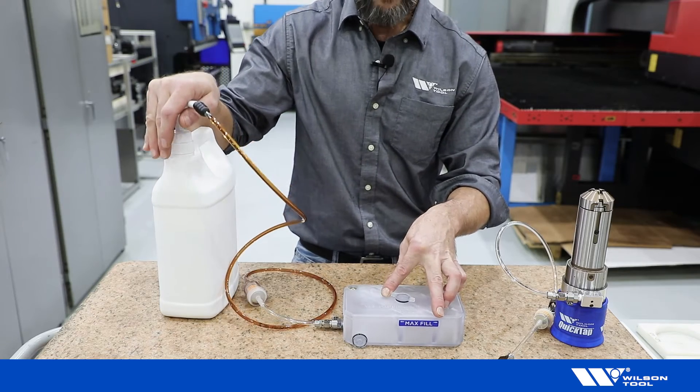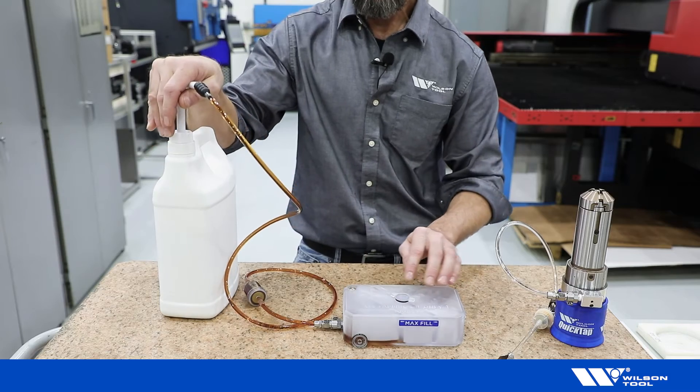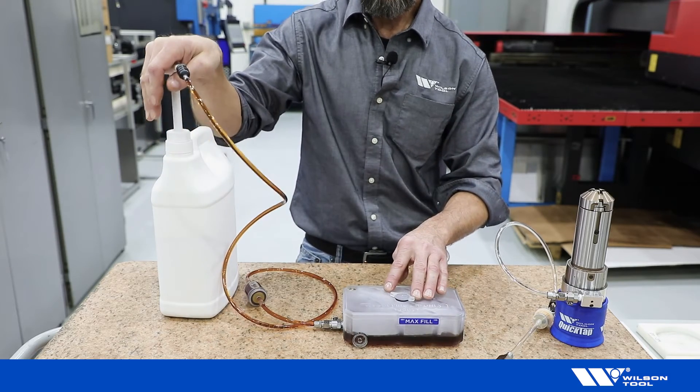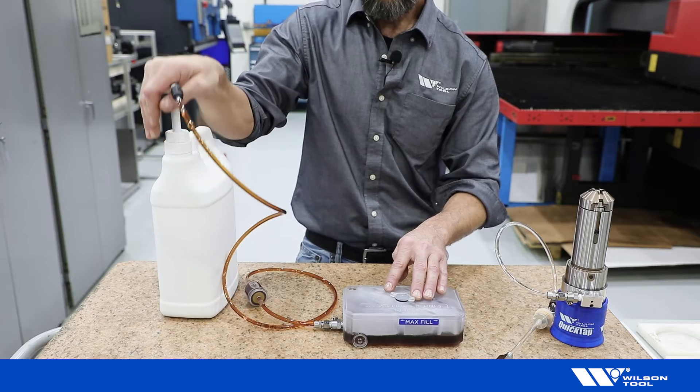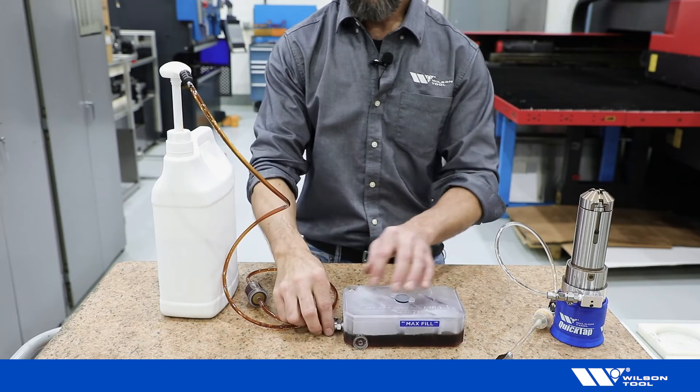Do not exceed the max fill line that runs along the top of the tank body. When the tank is filled, depress the button.